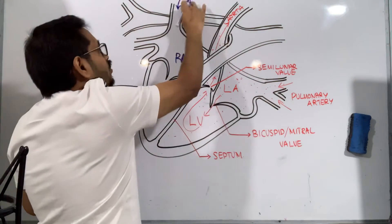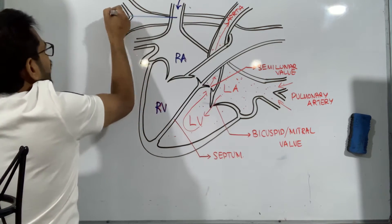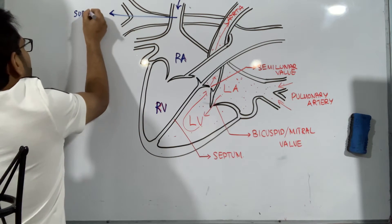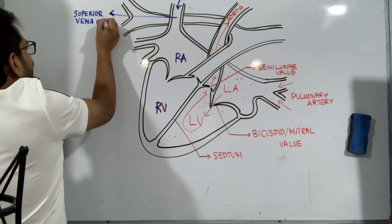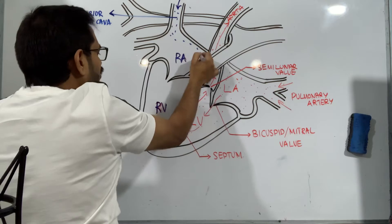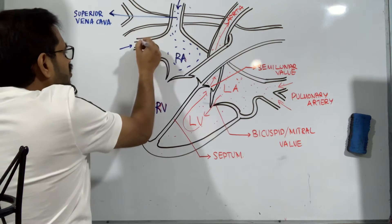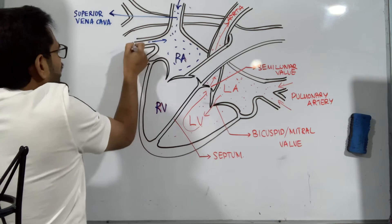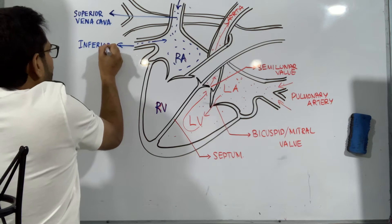The impure blood from the upper portion of the body coming to the heart passes through this blood vessel, which is called the superior vena cava. And the blood from the lower half of the body reaches the heart through this blood vessel, which we call the inferior vena cava.